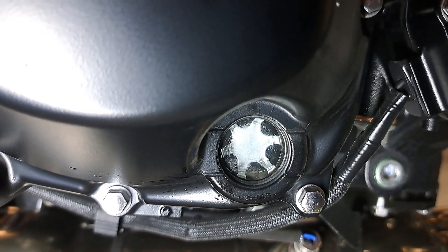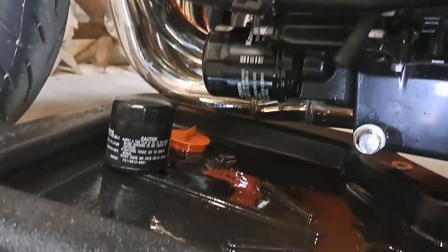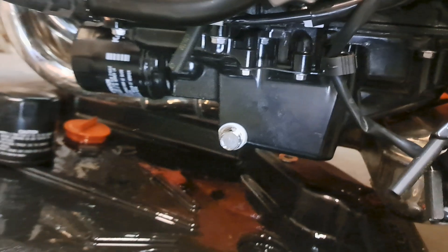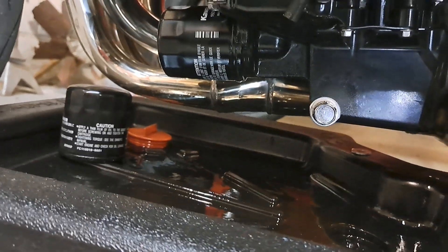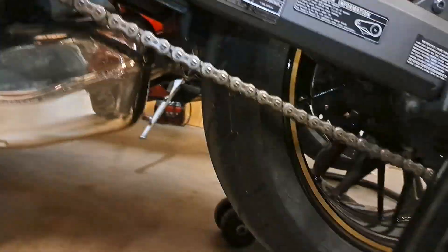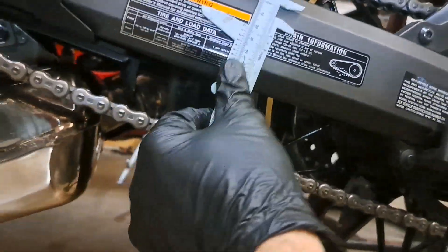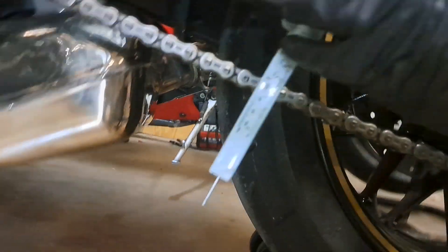Just going through and cleaning up, making sure there's no drips, no leaks, nothing like that. You might be able to hear still kind of a tick tick tick as it cools off — just let it fire up, let the oil flow around. Let's check the tension on this chain — see if I can do this one-handed and give you an idea of how I do this.